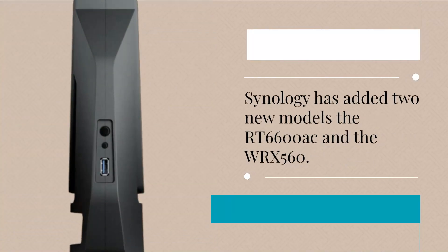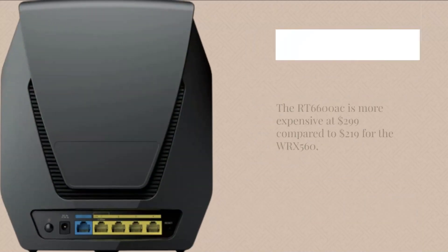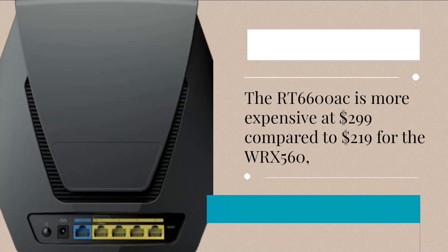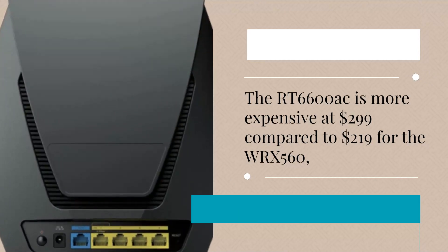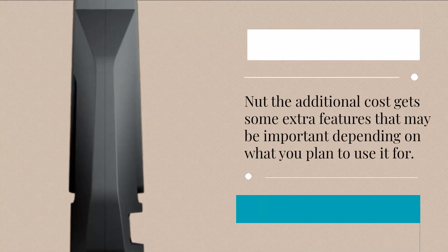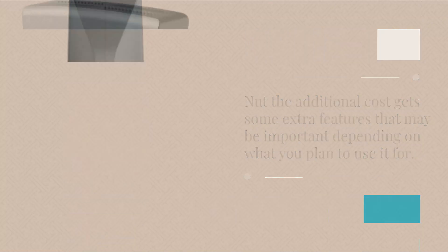Synology has added two new models: the RT6600AC and the WRX560. The RT6600AC is more expensive at $299, compared to $219 for the WRX560. The additional cost gets you some extra features that may be important depending on what you plan to use it for.